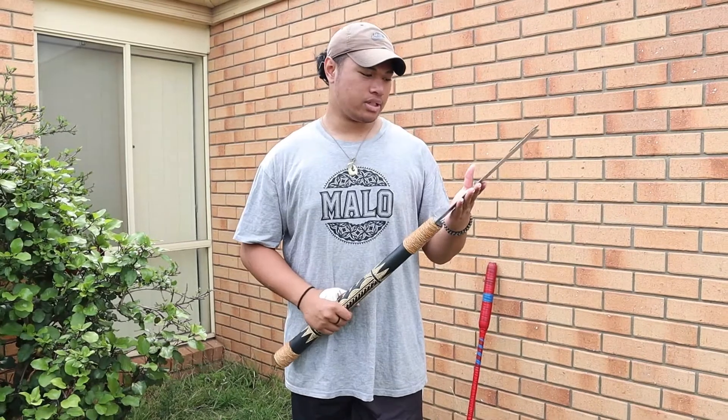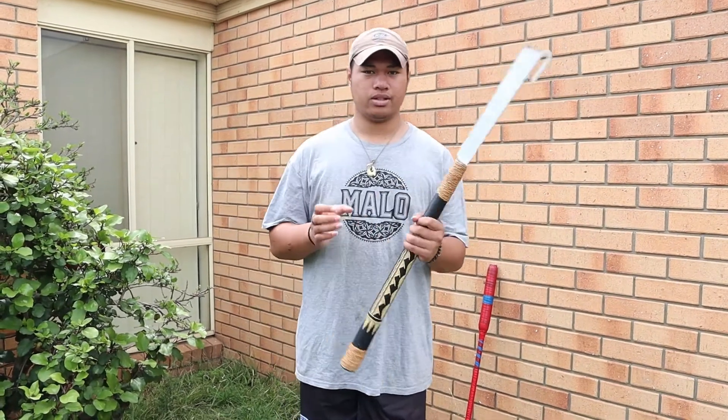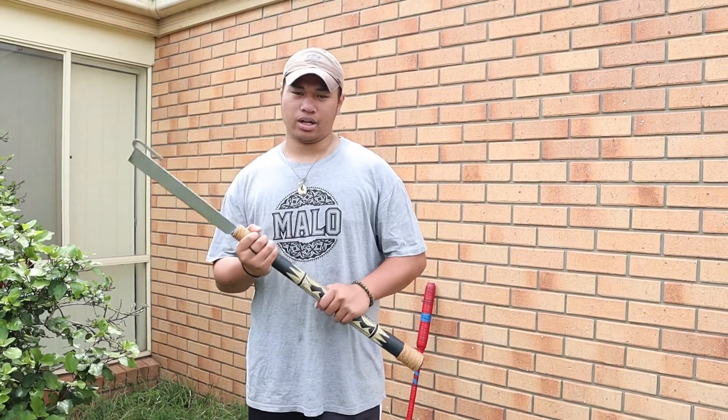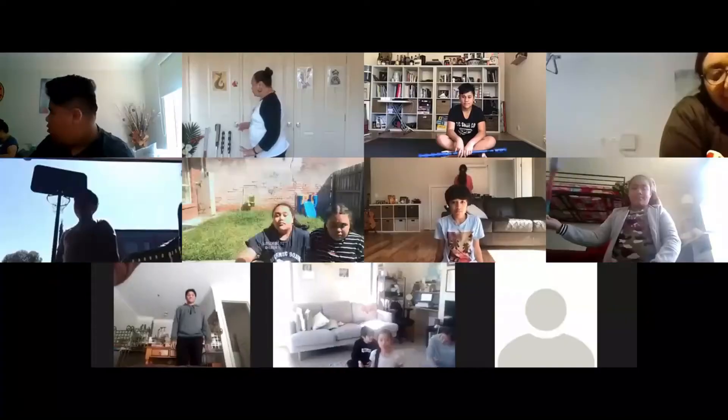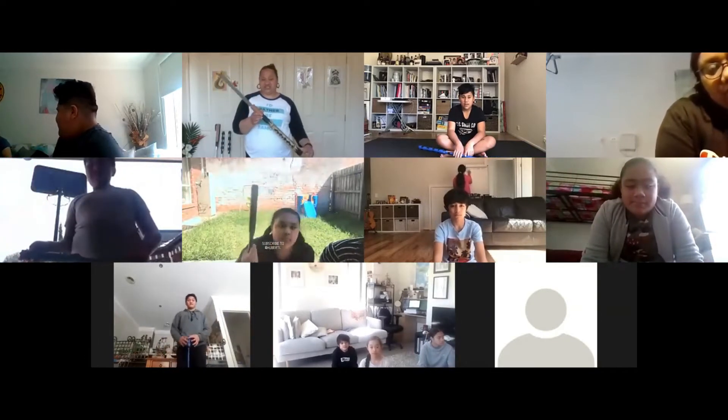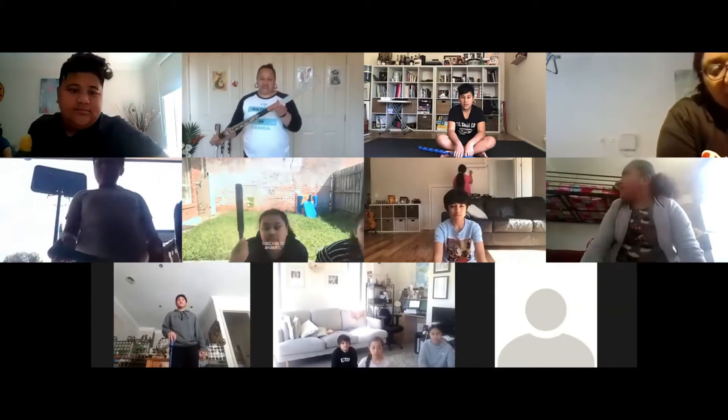The third thing every Siva Afi performer should know is the history. Here is the history presented by Moenna Pettaya during our Siva Afi workshop. In ancient times, some warriors used to go to war, and they used clubs like this — this is a Mu-40.